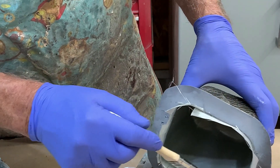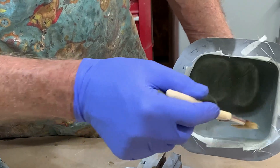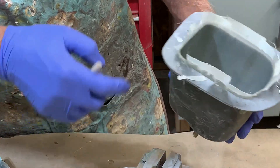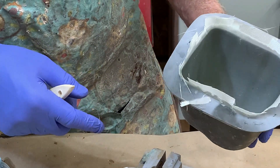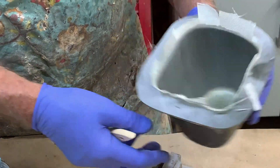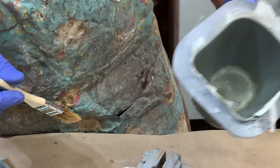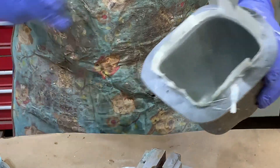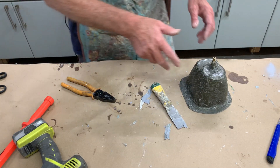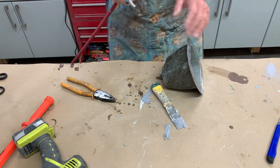Second tip: when you're coming to your parting plane, always make sure you wet out the cloth at least a good eighth to quarter inch past the parting plane. That way when this is green — which will be this afternoon — I can just come along with a knife and trim it very easily. If I didn't have resin all the way up, the cloth would tear and you wouldn't get a good edge. This way it gives you a really good edge.